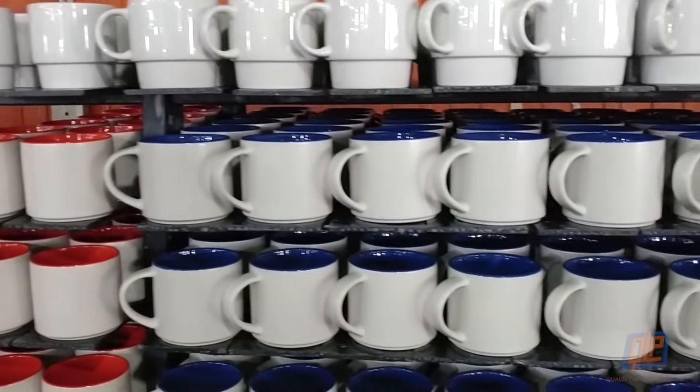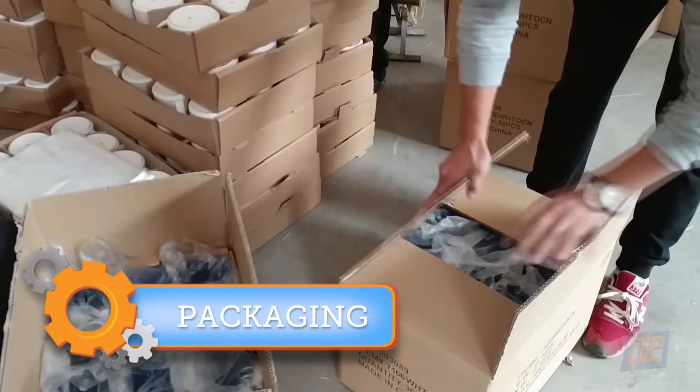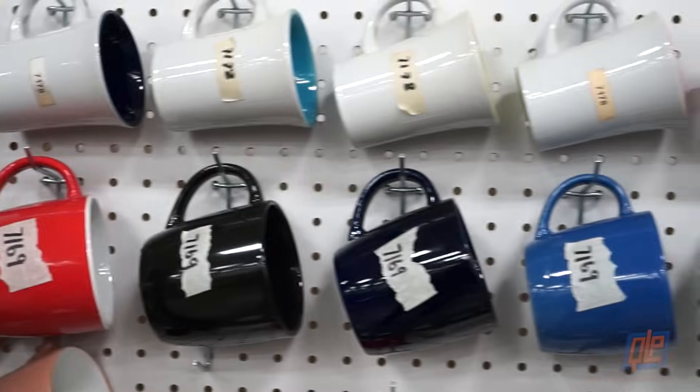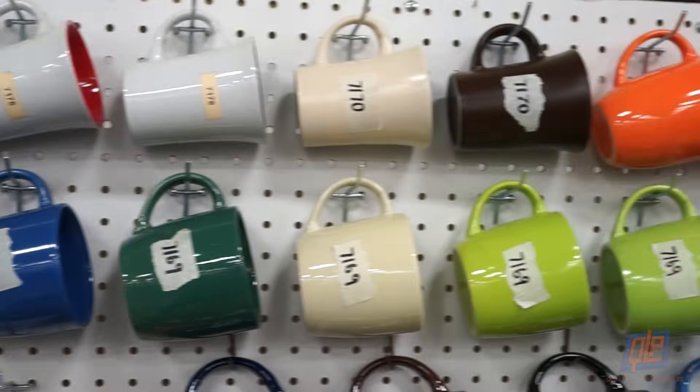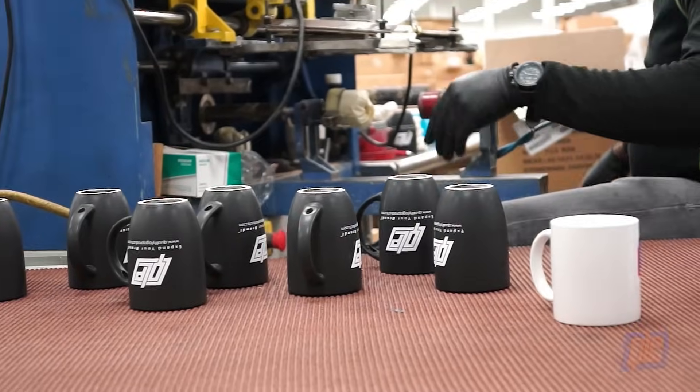Great news! Your mugs are now finished and they look great! The shipping department wraps them in plastic, boxes them up, and ships them out to lucky customers all over the world. Some mugs will remain blank and some will have a logo or text printed on them, transforming them into branding superstars.